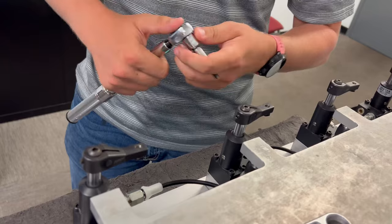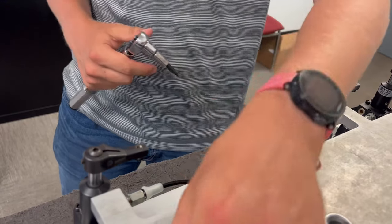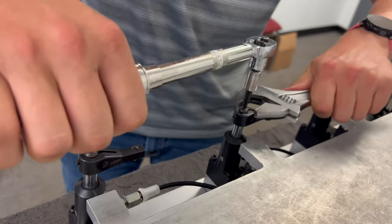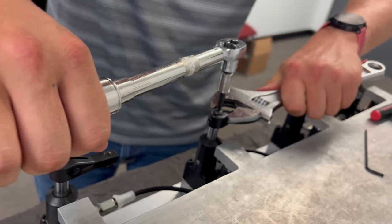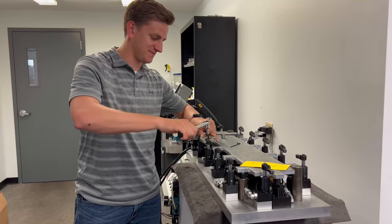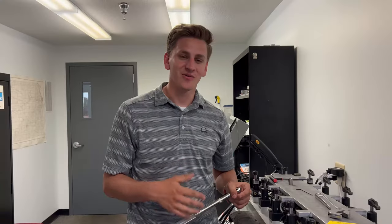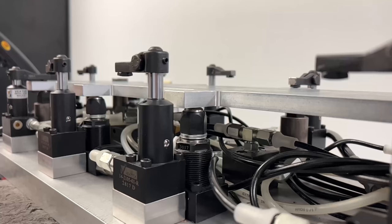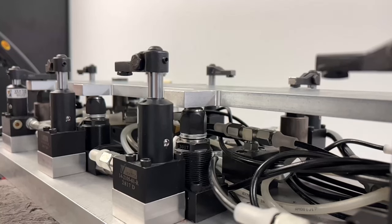The next thing we're going to do is switch over to our hex key so we can torque down our top screw. You're going to grab a wrench that fits the top of the swing clamp arm so that you can keep the arm from rotating while you torque it down. Once your top screw and your pinch bolt are tightened to 10 foot-pounds, you should be ready to go and your clamp will be ready for operation.